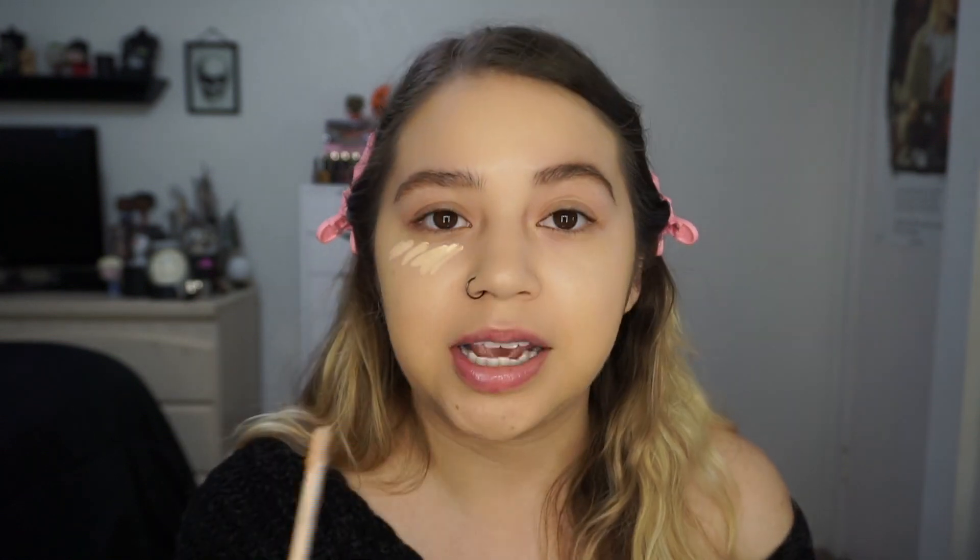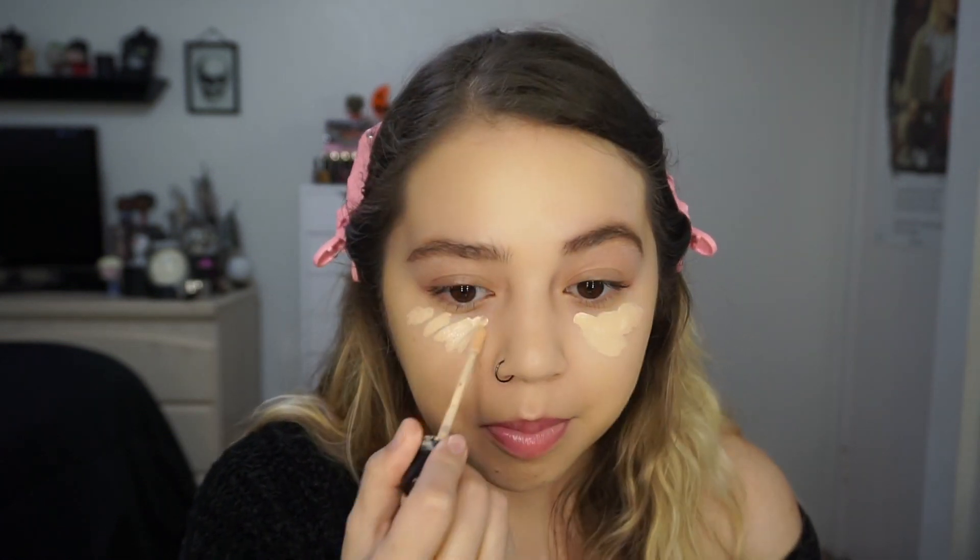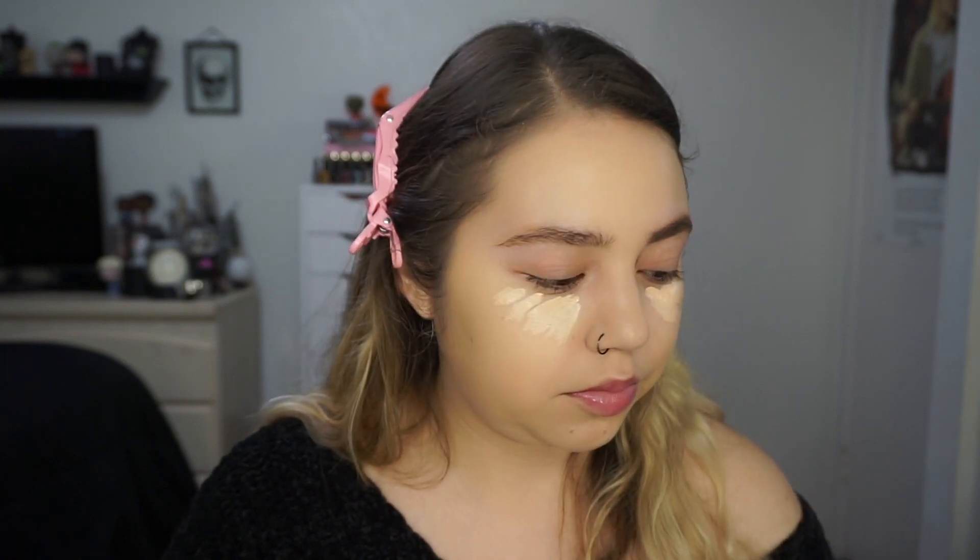I'm going to apply some concealer — I'll use the Milani one because I love it. Actually this one is empty so I'm just gonna use my Kylie concealer. We'll see how it applies on top. Concealer just really works wonders. This is what it looks like once the concealer is blended out.